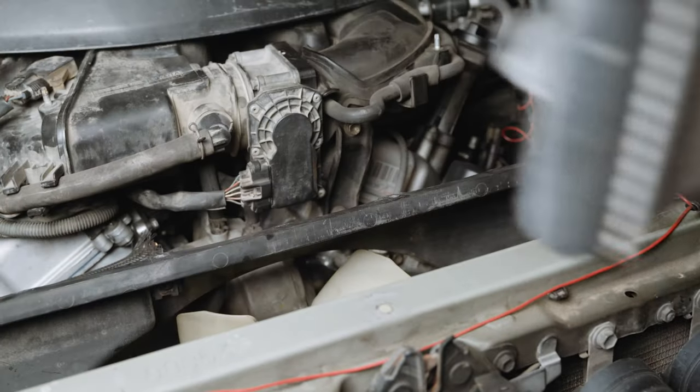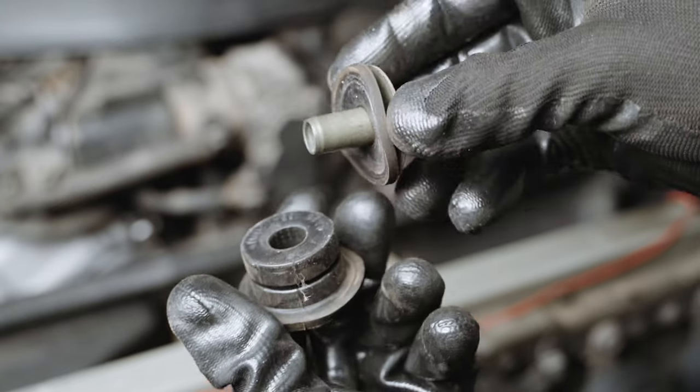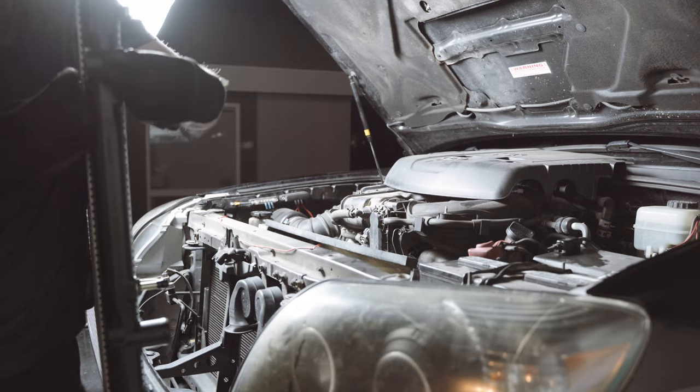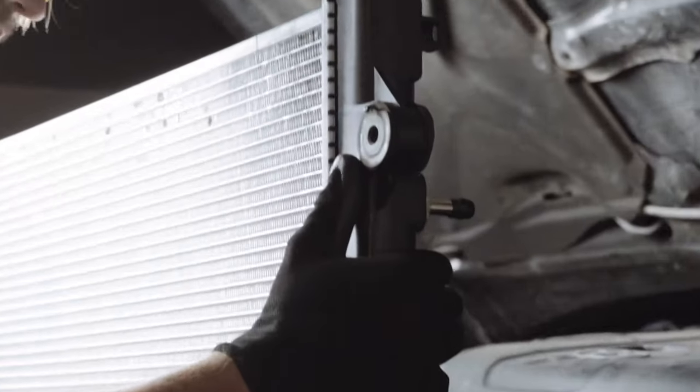Remove the radiator and pull the rubber bushings out of the mounting holes — you'll want to use these on the new radiator. Three of these bushings are identical, but the top driver-side bushing has a hook to assist with positioning the radiator.